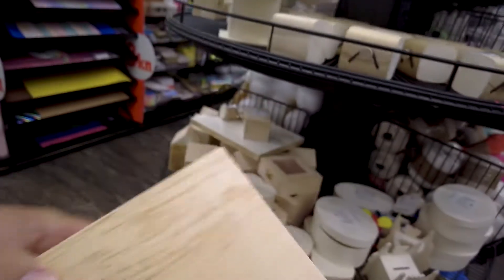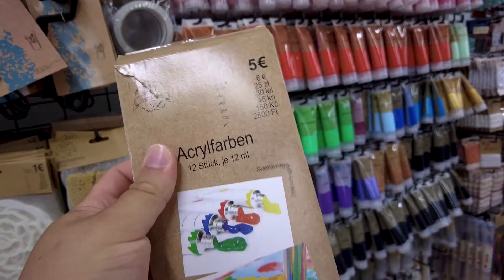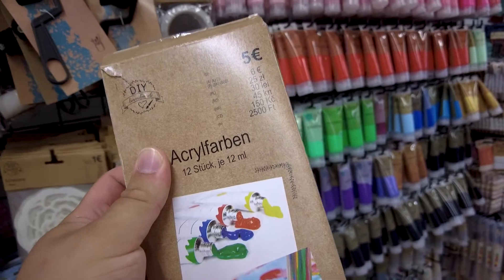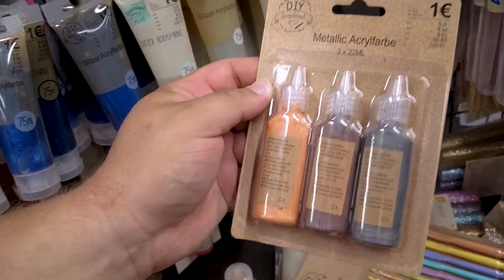I didn't really have a plan going into the store, but I knew I wanted to get one of those wooden boxes to start with. I also knew I'd need some sort of colors — you'll see me picking up some metallic colors that I just didn't use in the end. With only one euro left for the challenge, I wasn't too sure I'd make it, because everything was pretty pricey.